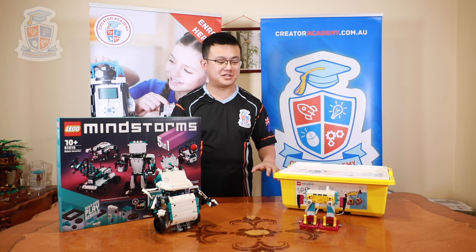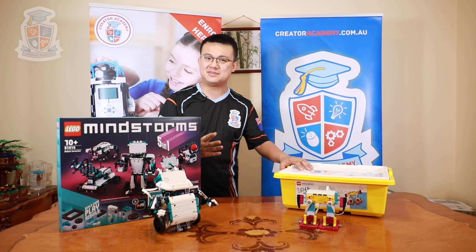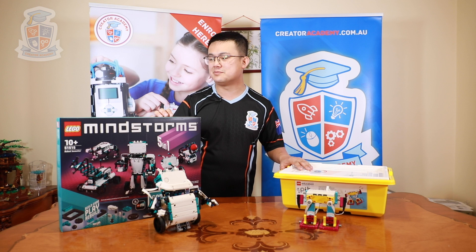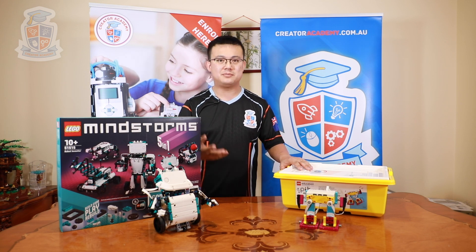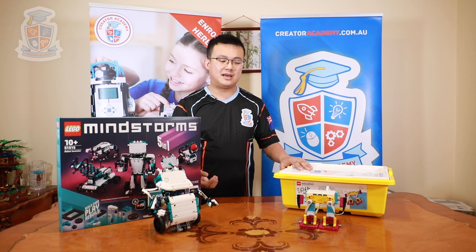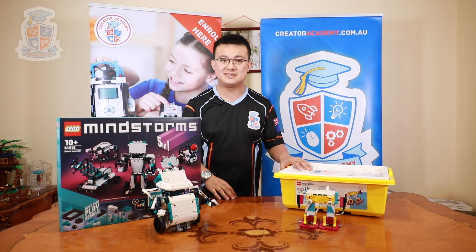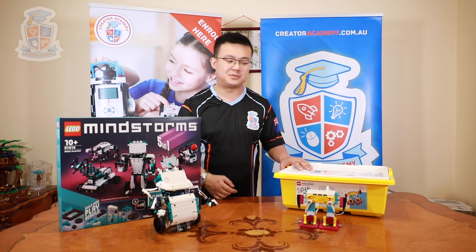That leaves the question: which version is the right one for you? Well, if you're looking purely at the numbers then the Robot Inventor set is probably the best value, mainly because of the number of parts. However, if you're a home educator or a school, then the number of parts may not be exactly what you need. The Spike Prime set has all the different motors and all the different sensors available, and that offers more learning opportunities.